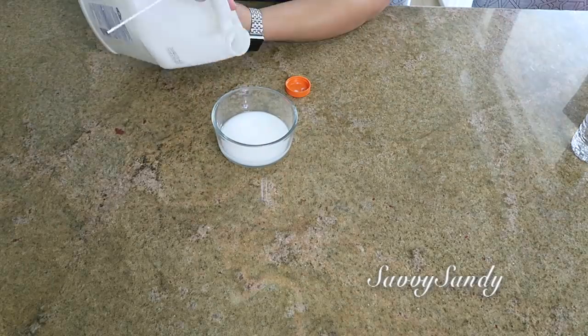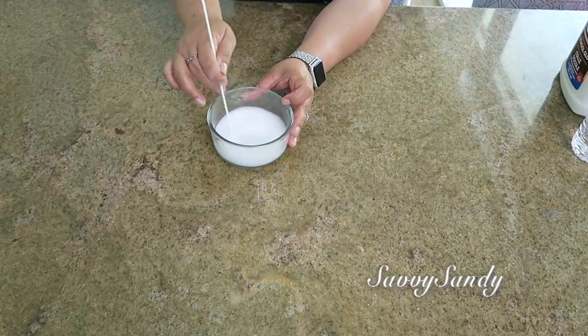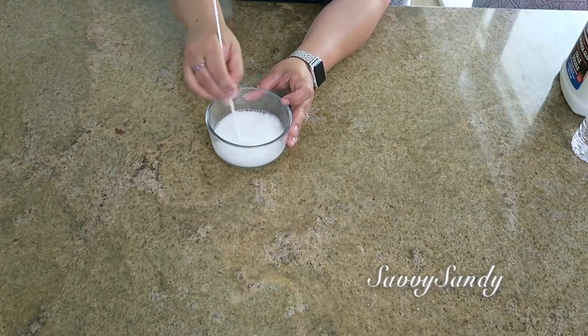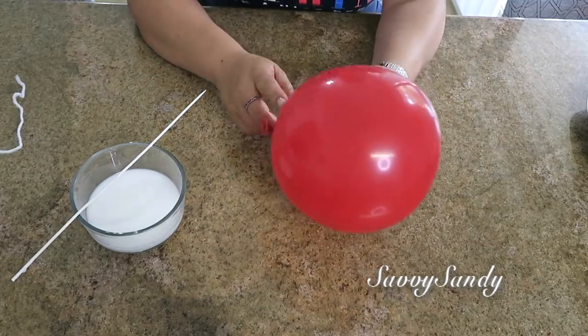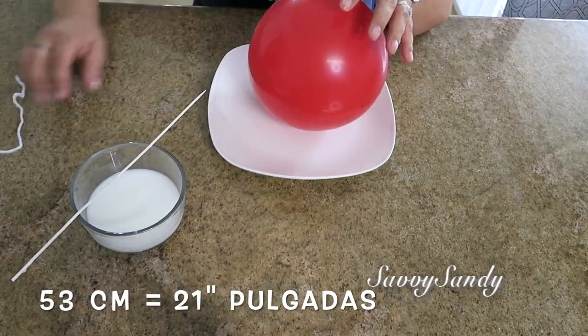Mix it very well. Then add about one large spoonful of white school glue and dissolve everything well. After that, inflate the balloon to whatever size you want — I measured mine and it is about 53 centimeters around.